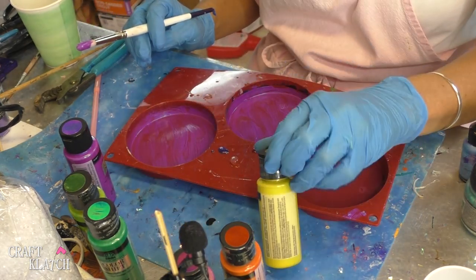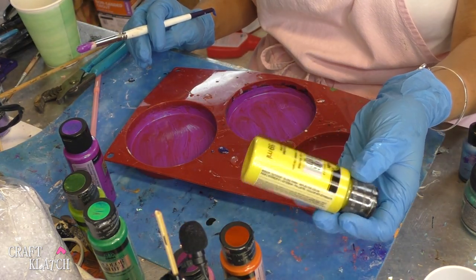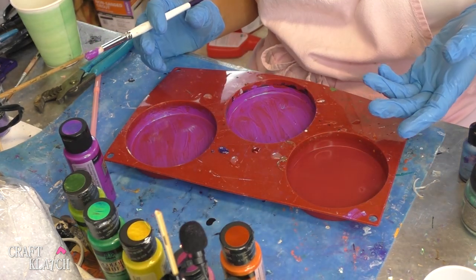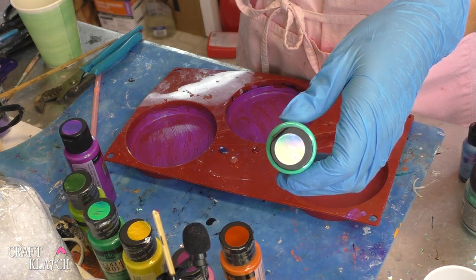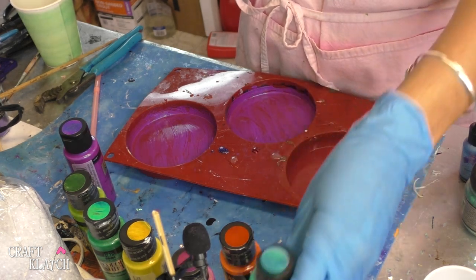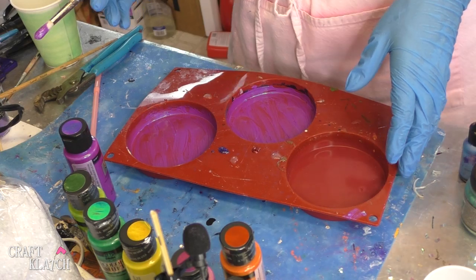The Color Shift, by the way, is if you look at it from a different direction, it's supposed to look like it's a different color. You can kind of see it on the lids, where it'll look purple and then it'll look green. It just depends on what direction you're looking at it from.